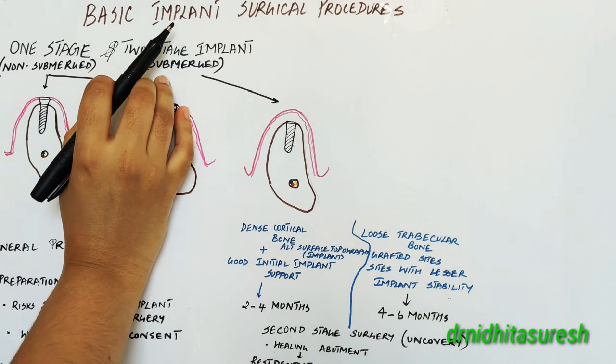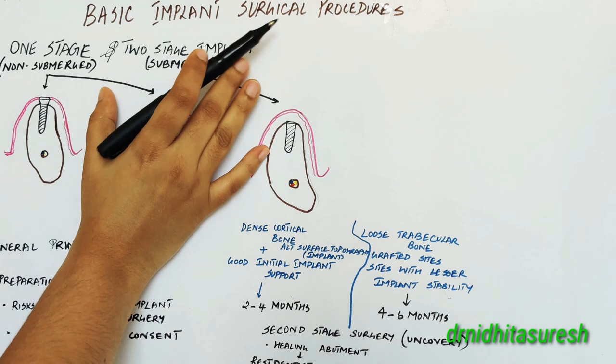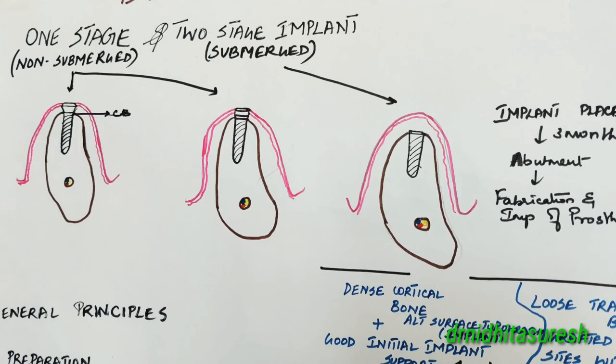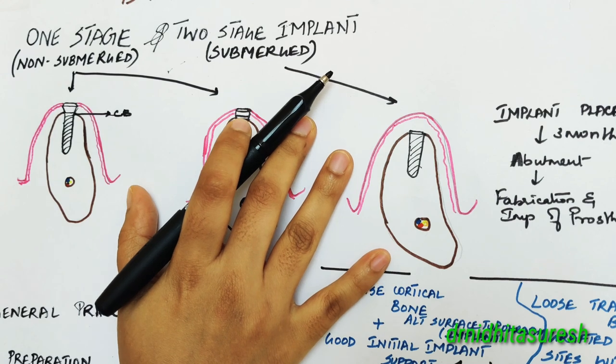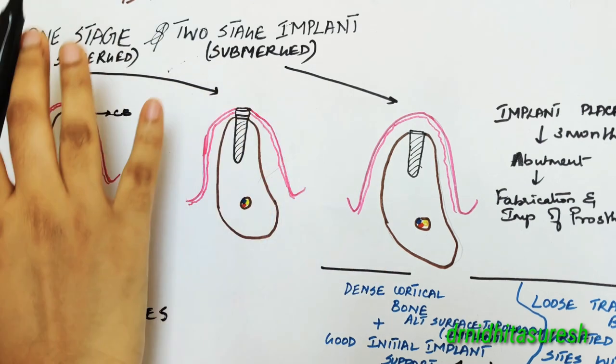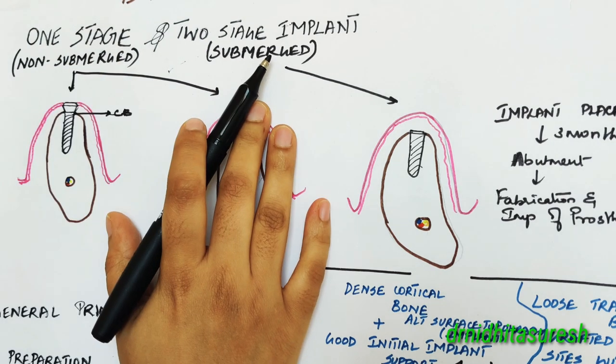Today we are going to discuss about the basic implant surgical procedures. Before we discuss on the basic implant surgical procedures, it is better to understand what you mean by the one stage and two stage implant surgical protocols.